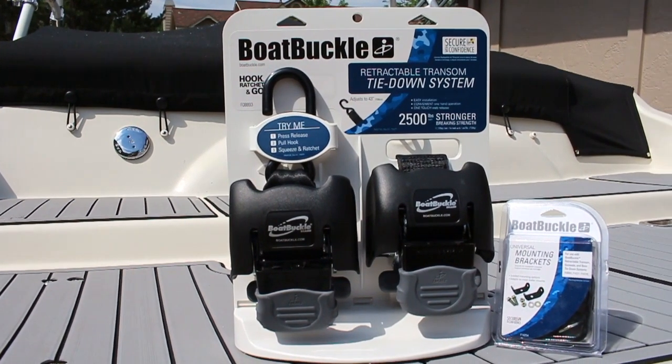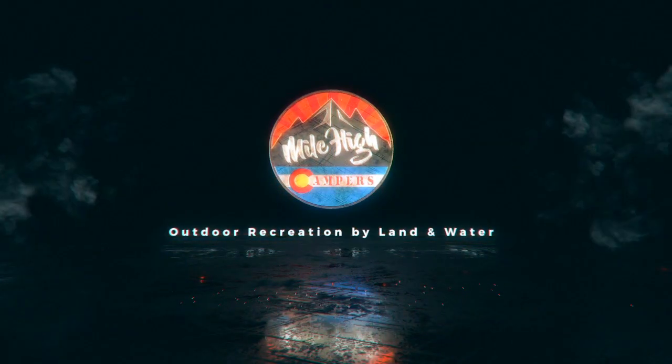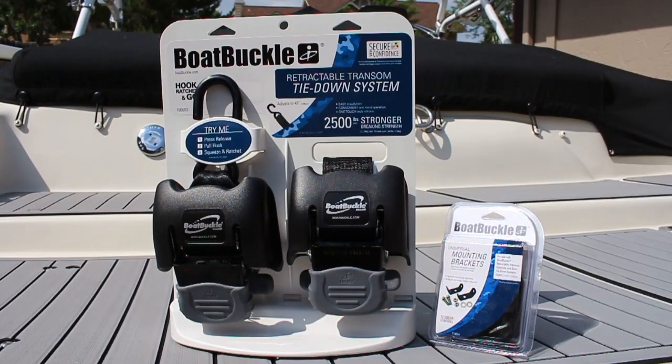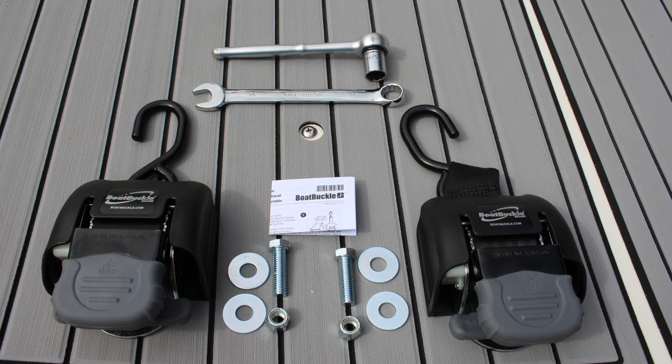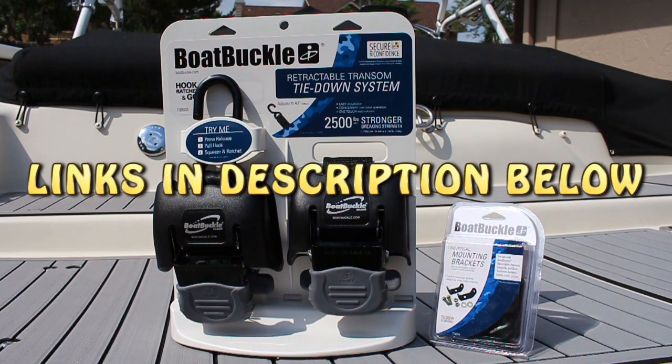Today I'm going to show you how to install the boat buckle retractable tie-down system. Dave with the Mile High Camper coming back at you again with another video. I'm going to show you step by step how easy it is to install the boat buckle retractable tie-down system on your trailer, as well as the optional boat buckle mounting brackets, and I'll show you how easy it is to use. Be sure to check out the links in the description below for more information. Let's get into it.